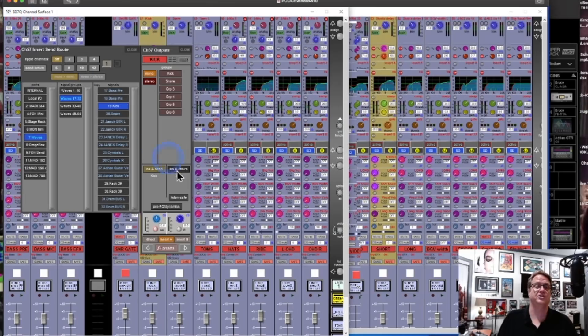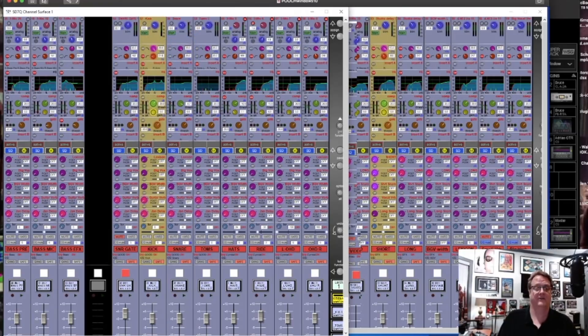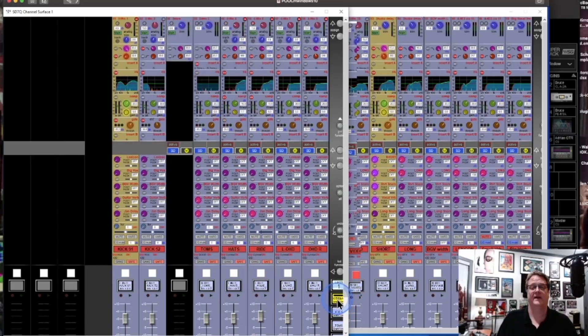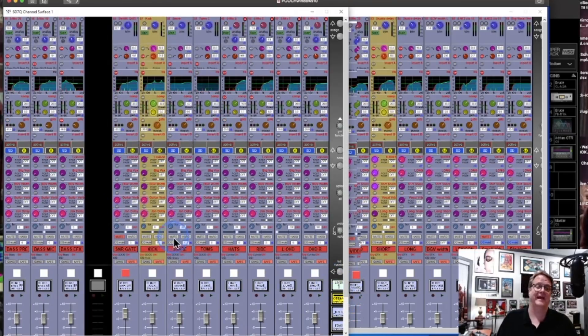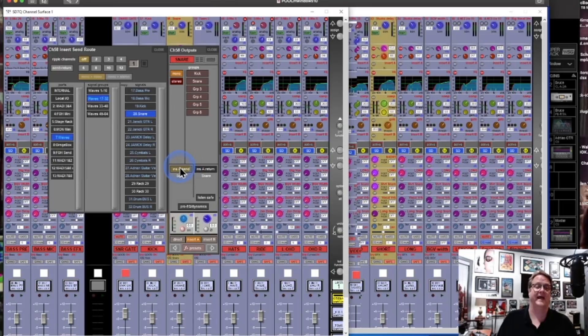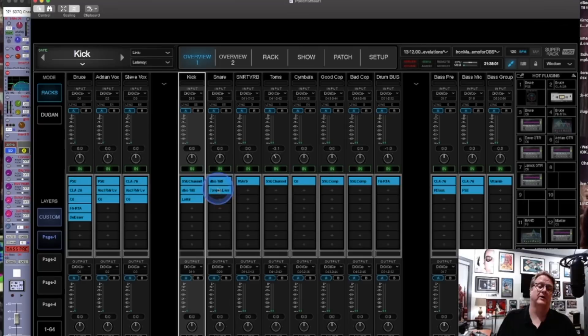Let's go back to DiGiCo and look at the snare. The snare travels the same way — snare top and bottom, two channels. There's a little bit of EQ, then it goes to a group, and the group lands on this snare drum channel. It also has an insert on it, which is going again to a Waves channel. Let's go over to SuperRack and have a look.